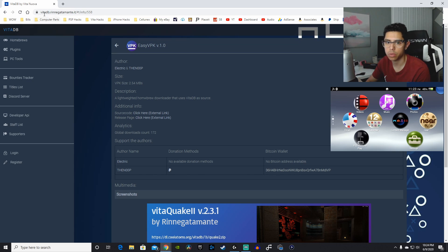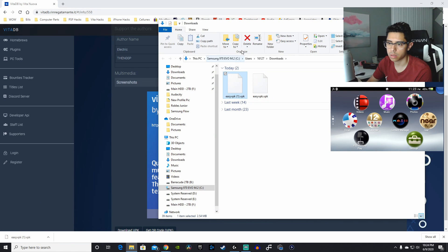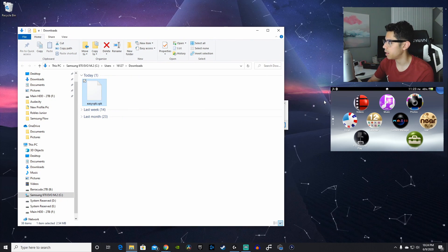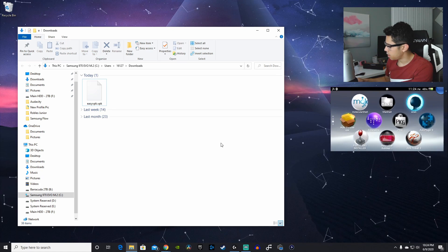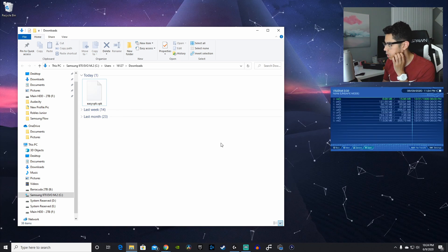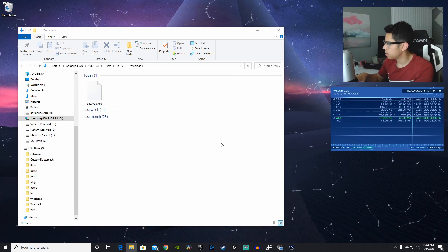The first link in the description will take you to Vita DB. Here is Easy VPK version 1.0 — let's download that. I'll connect my Vita to my PC and go to VitaShell. This one is running on firmware 3.60. Let's press Start and select USB.